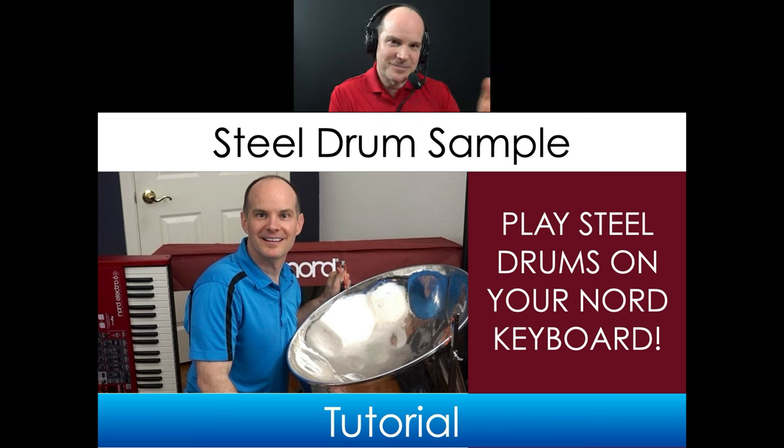Although that was a real steel drum and it became a real sample — and you can't get any more real than that — the thing is, that steel drum, like a lot of steel drums, wasn't completely in tune. So what ends up happening is there's a little bit of movement in the notes and they don't sound all that perfect. It's natural and it's a real steel drum, but steel drums need to be tuned. This one had a little bit of tuning issues, which I did tweak when I made the sample.